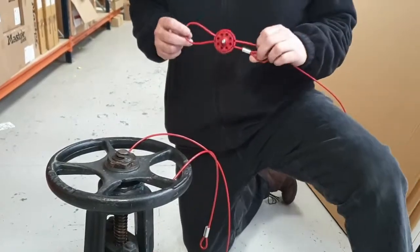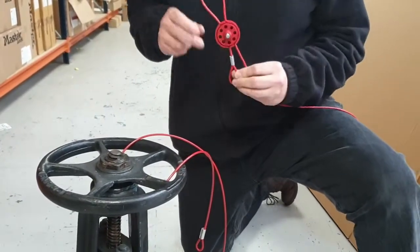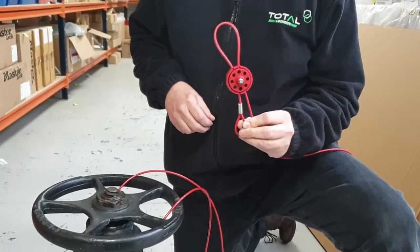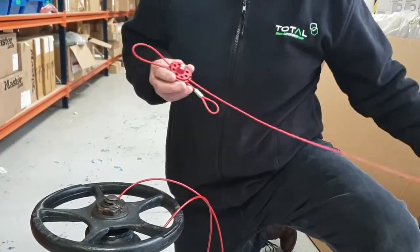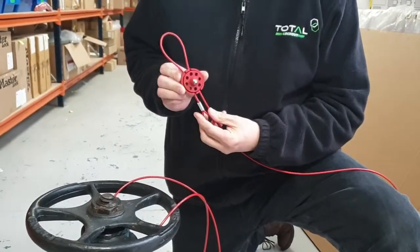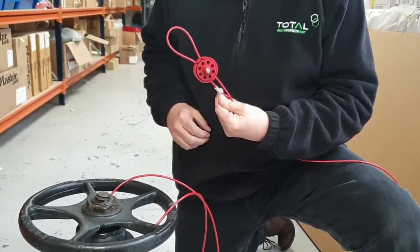We're going to show you a new style of cable lockout device. This is the Pro Lock — it comes with a cable one and a half meters long and a small locking head. The new lock we're going to introduce to you today is a different design entirely.